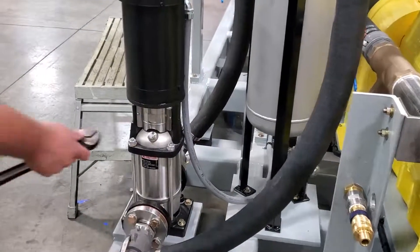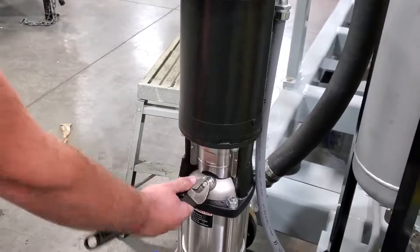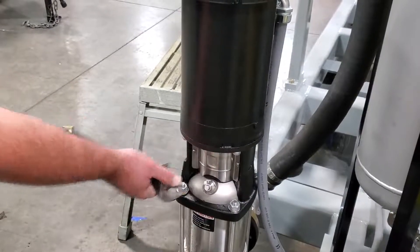To start, you need to make sure that you have all the air bled from the charge pump. Loosen this valve. Bleed until all the air is gone. Close the valve.